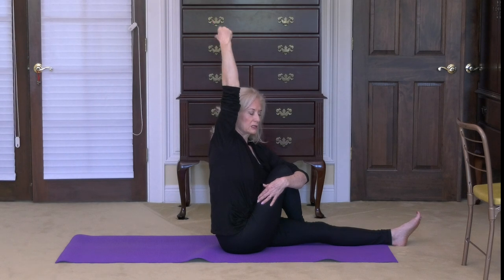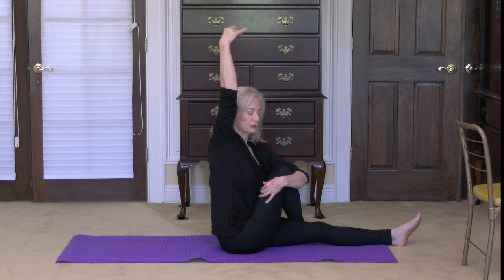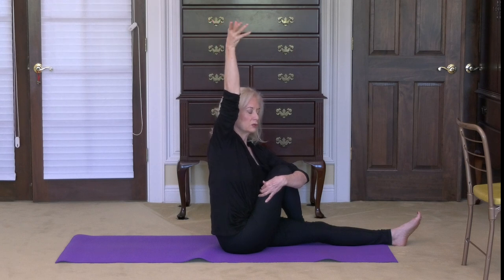Circle that wrist deliberately and smoothly. Our lymphatics rely on us for our movement because there is no heart to push the lymphatic system around the body — it's entirely the movement we do. Reverse the direction of your wrist circles. So our lymphatics rely on us to have a diverse and sufficient movement pattern in order to cleanse the body and keep it flowing.